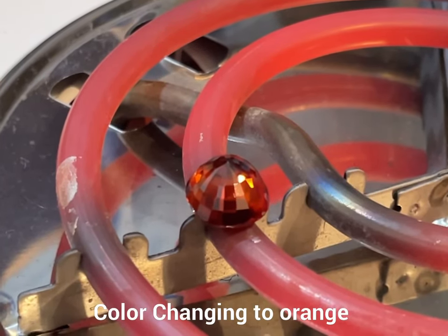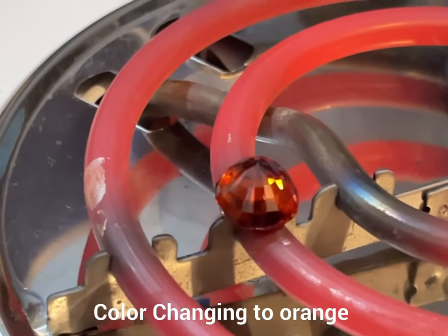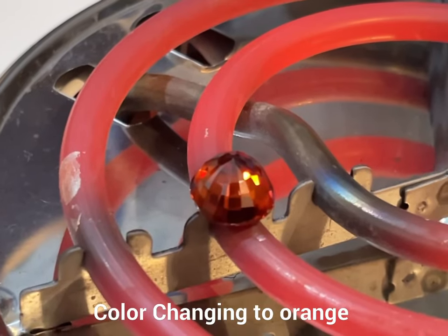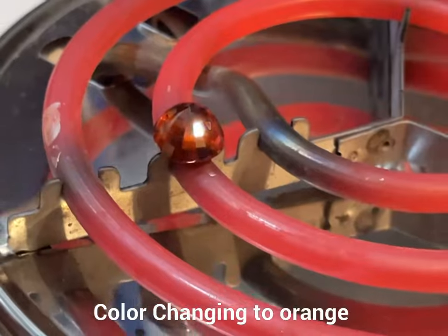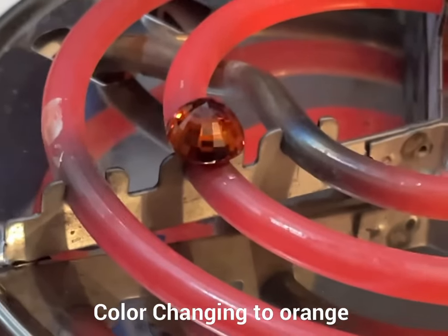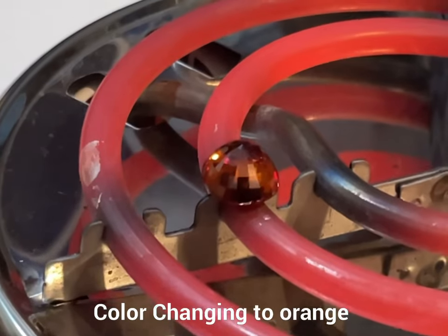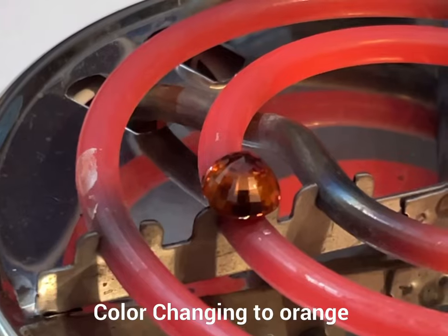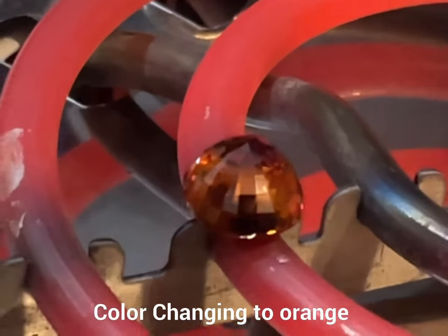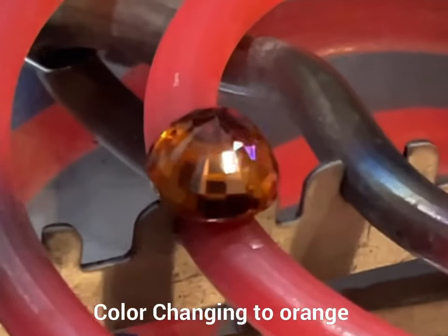In a few moments it will be done. I'm monitoring the color, then I'll switch off the stove and you will see how it turns into an attractive orange color. It's almost done now, just a few more moments. You can see the process is changing dramatically — here we go, we'll cool it down.